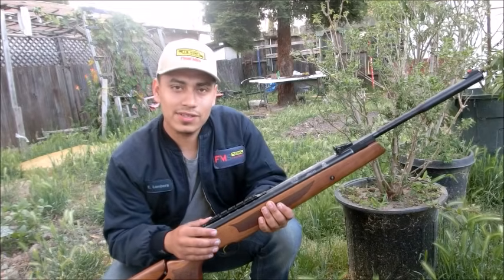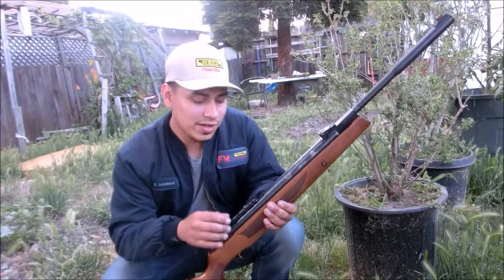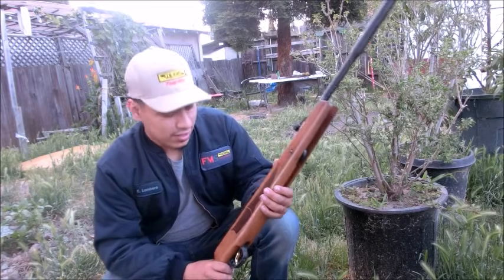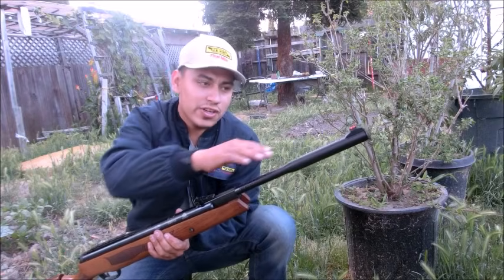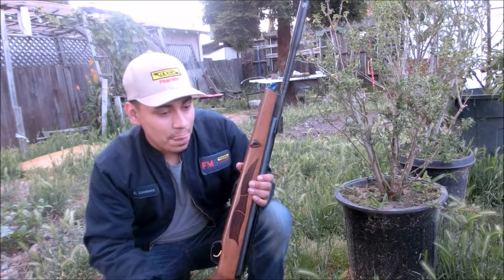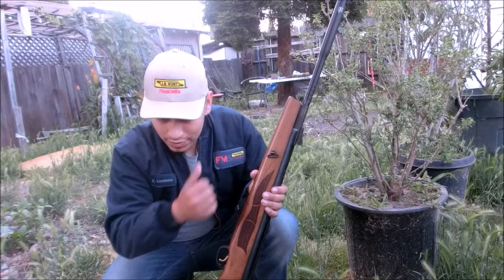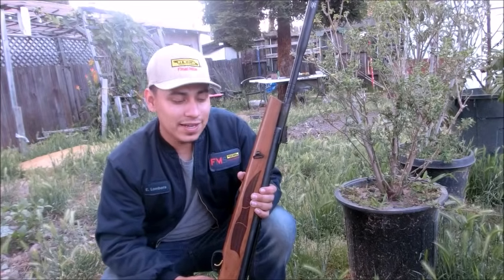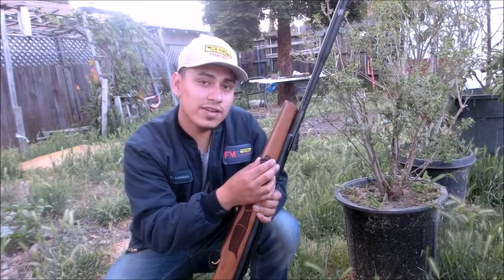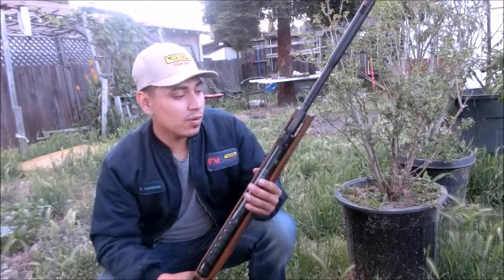This gun definitely has everything you want in a brake barrel. The stock for three hundred dollars is very nice - nice checkering, good form. The scope mount is Picatinny. Most brake barrels back then only had the 11 millimeter dovetail; this one does as well, but go for the Weaver mount. With brake barrels you know about scope slippage - this is going to prevent it. The open sights are very good, the usual fiber optic sights. Sling mounts are also included, which wasn't common on brake barrels before.